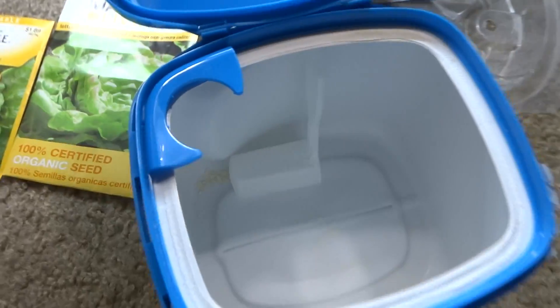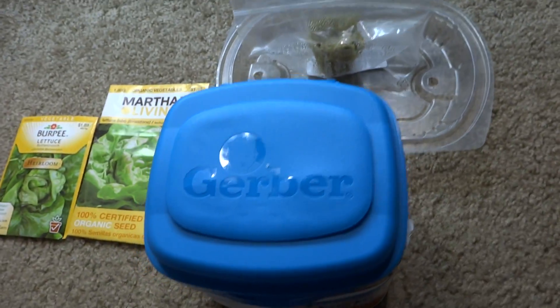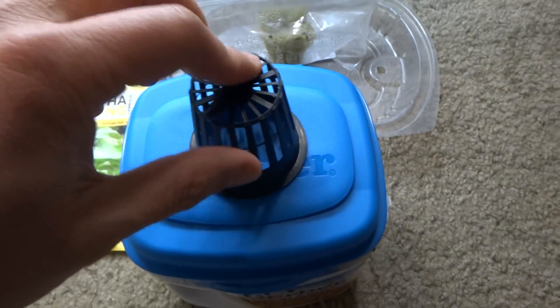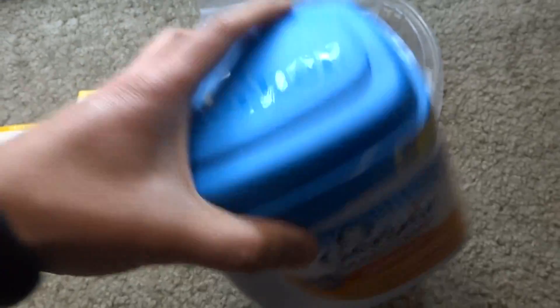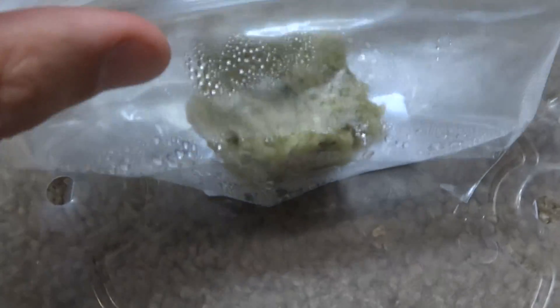This is going to be a nice little container for my Kratky kit. So what I'm going to do is drill a hole there and use this as my Kratky kit system. I started my lettuce already.